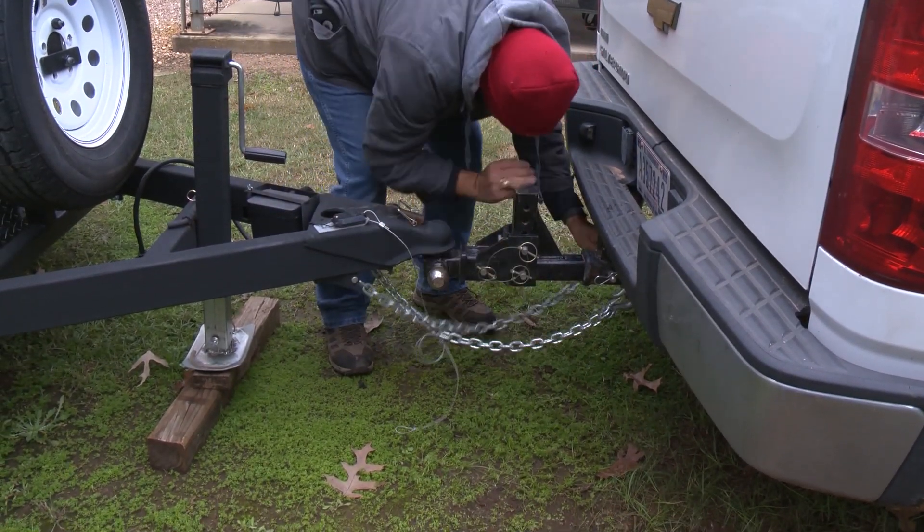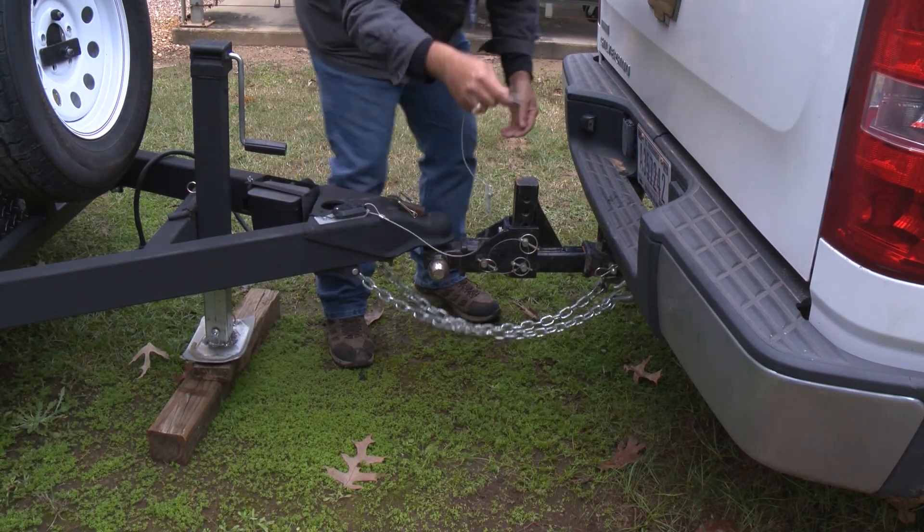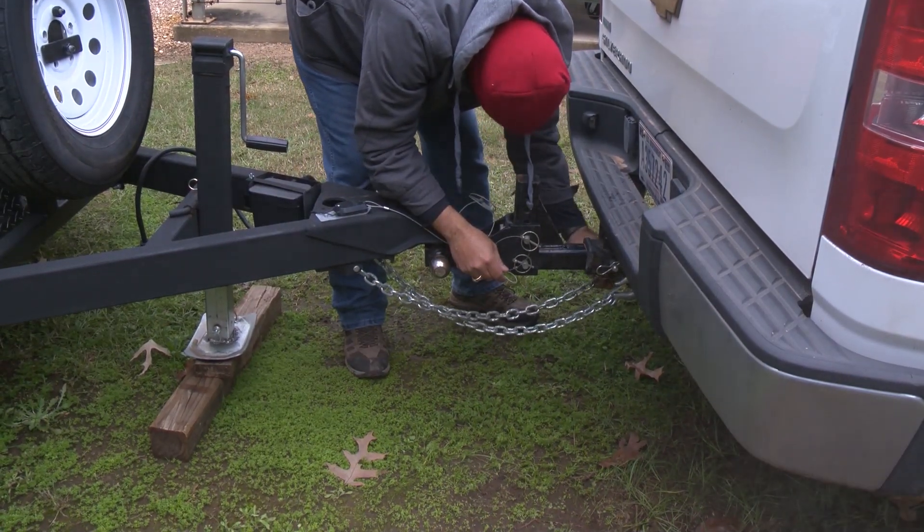Continue to connect the safety chains and trailer breakaway cable to the receiver hitch. Chains should be crossed. They should have slack but should not drag the ground.